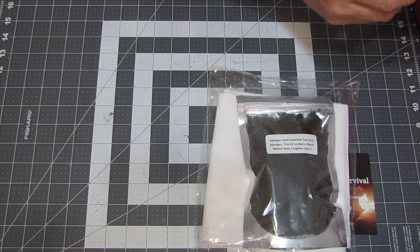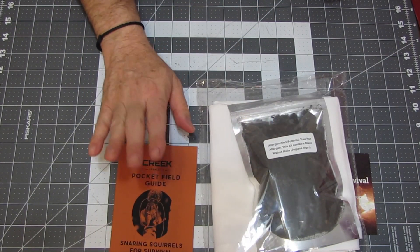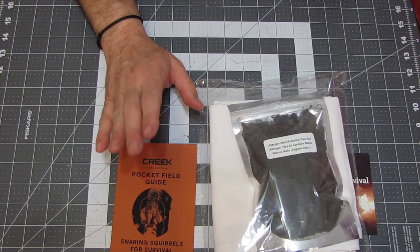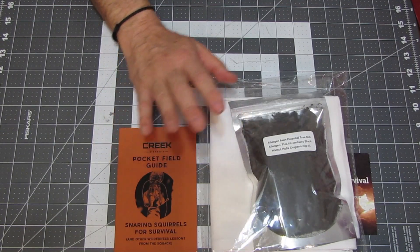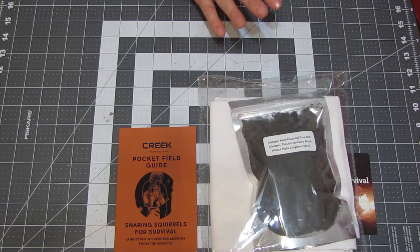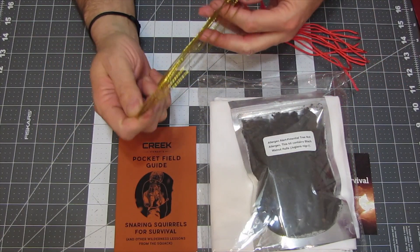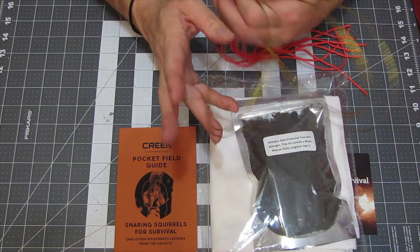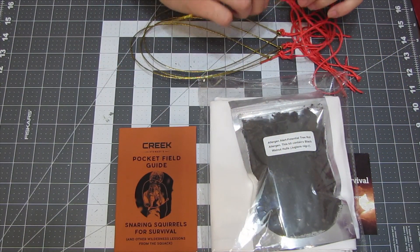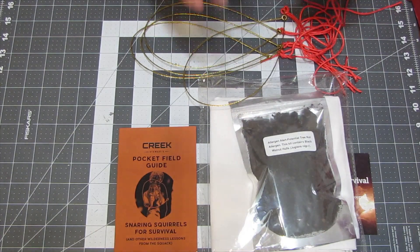We have the Snaring Squirrels for Survival book. You need to check your local laws wherever you are. I don't know what they are here in California, but I'm almost thinking that other than in a life-or-death situation, using snares may be illegal in our state. And then we have some wire snares — a total of five of them. They're pretty cool. You would hook those up and put them on some sort of trigger.